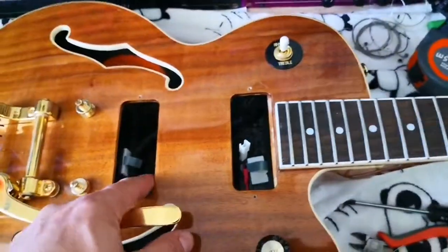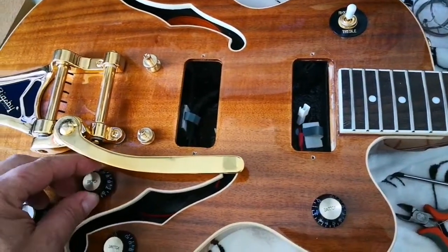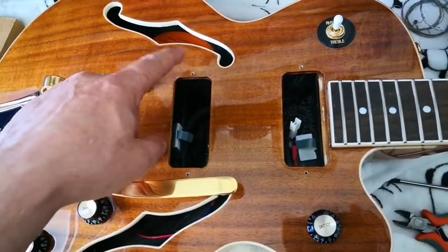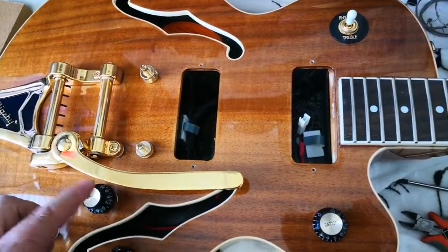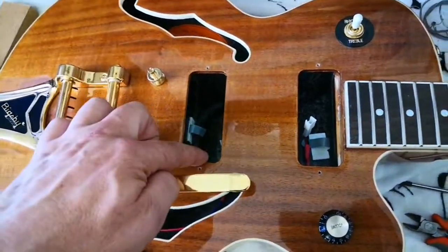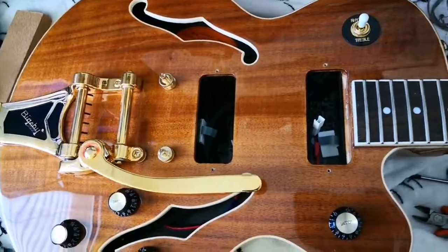Stay tuned — I'm going to update with videos when the pickups arrive. I made a recording with the original pickups with these mods, and I will make another video with the new pickups. So stay tuned, I'll see you soon, bye!